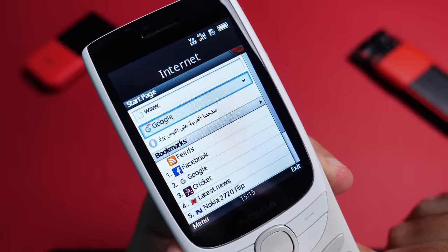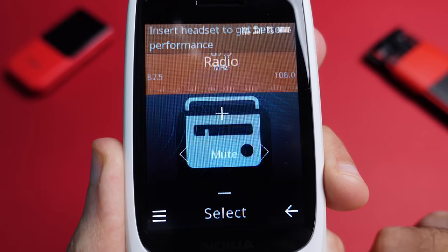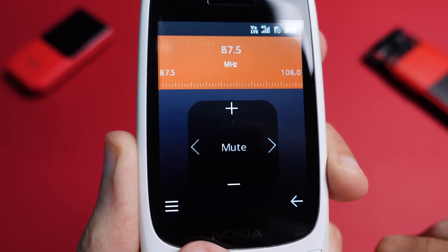So what are the things the 8210 doesn't have or can't do? It doesn't have Wi-Fi, so to access the internet you'll need to use the data on your SIM card. There's no Wi-Fi hotspot feature, so you can't share your internet connection to a smartphone. There are no music streaming apps available, such as Spotify, and finally there's no WhatsApp client for it.